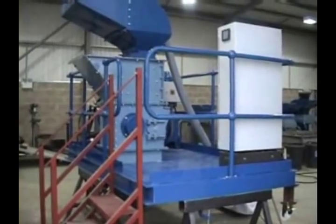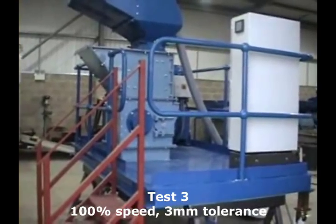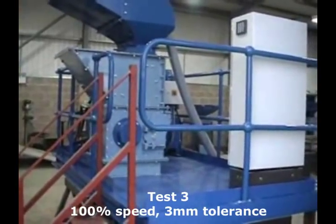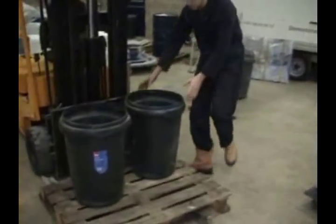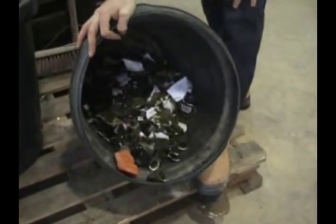We have one final exercise to conduct, which is to take this processed glass and put it through the imploder at 100% with a 3 millimetre tolerance to indicate how we can create fine material. For the final test, we intend to process the pre-processed glass through the K500 at 100% with 3 millimetres of tolerance. We'll show you what's inside these bins — it's the glass which has been already processed in both of the drums.